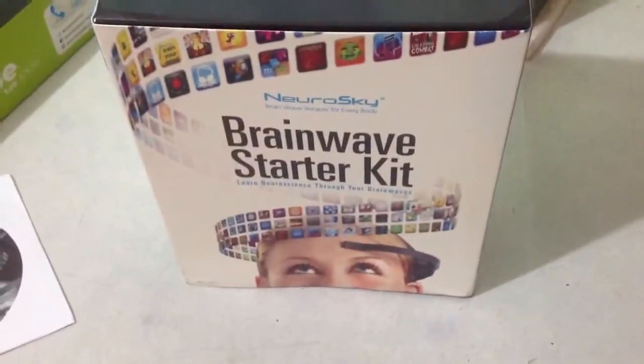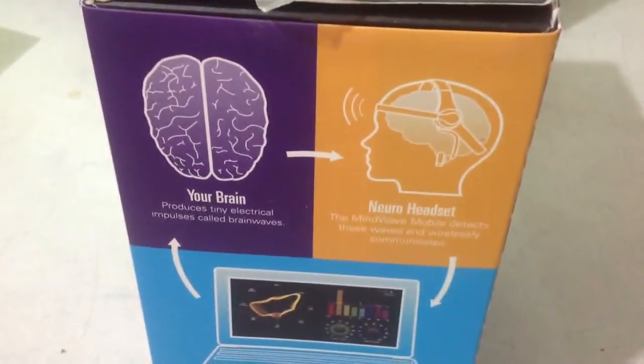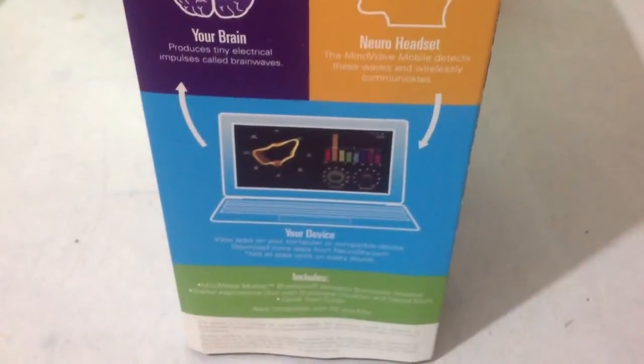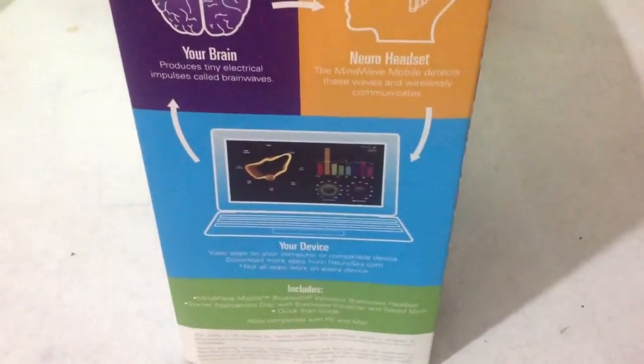We just got this product today and I'm going to do the unboxing video. Let me tell you what it does. Your brain produces tiny electrical impulses called brainwaves and this Neurosky headset detects this and lets you control apps on your mobile, laptop, or PC.